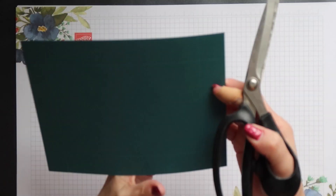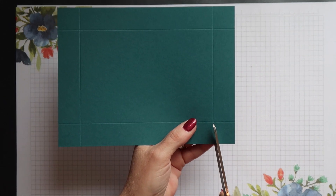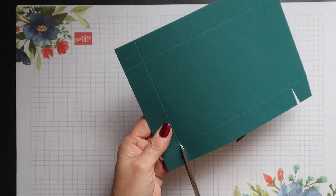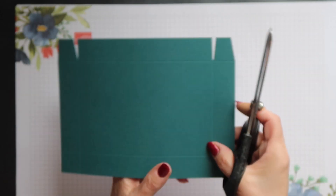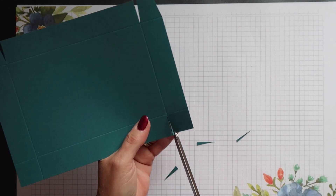There's just a little cutting to do on the lid. You want to cut up the score line and then notch each side of the corner tabs. So you're doing a straight cut first of all and then notching either side of each of those corner tabs.